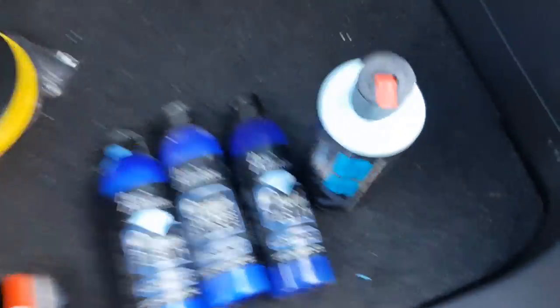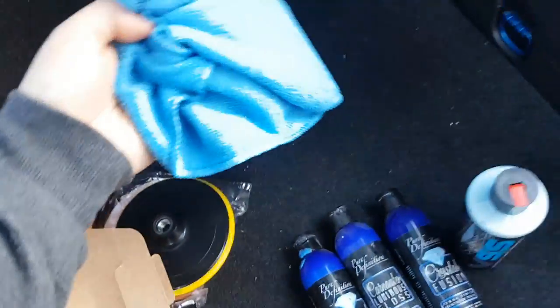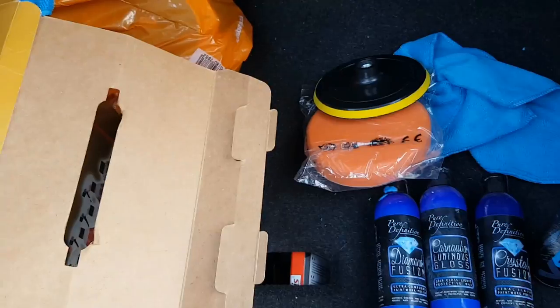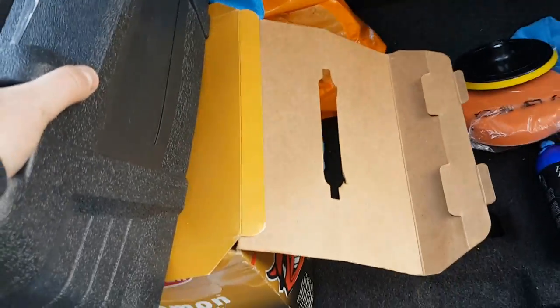You're also going to need a machine polisher, which I already have, and quite a few clean microfiber towels. Keep the machine roughly around 1000 to 1500 RPM when you're doing this, but we'll go through that. The bonnet has already been clay barred.